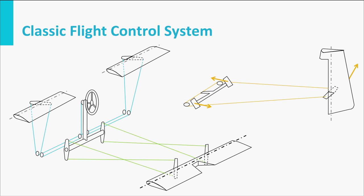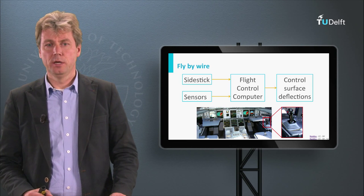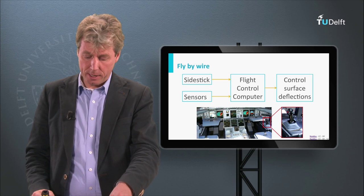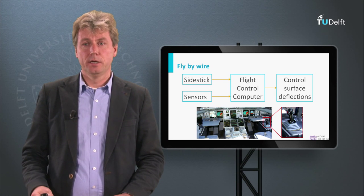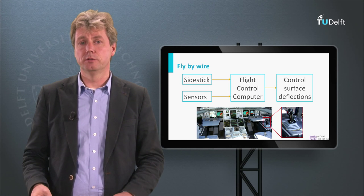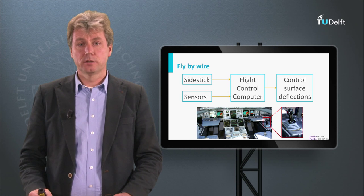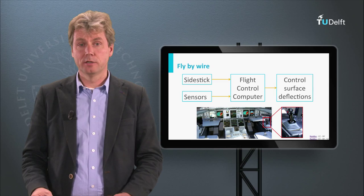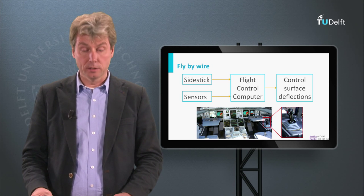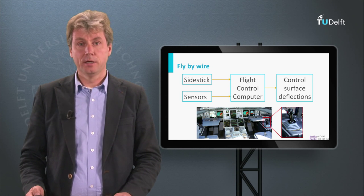Nowadays you often have a system called fly-by-wire, where the stick or control wheel is no longer attached to the surfaces by cables but has a computer in between. For military aircraft this allows you to make the aircraft more agile by designing it to be basically unstable and letting the computer stabilize it. For airliners the main reason is not instability but weight savings — electronic wires are lighter than the heavy cables needed for large aircraft. That's why modern airliners, just like modern fighters, are fly-by-wire. In the next lecture we will look at some definitions for angles and axes.